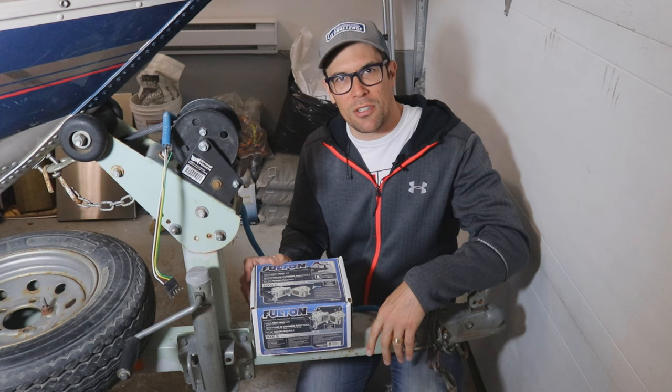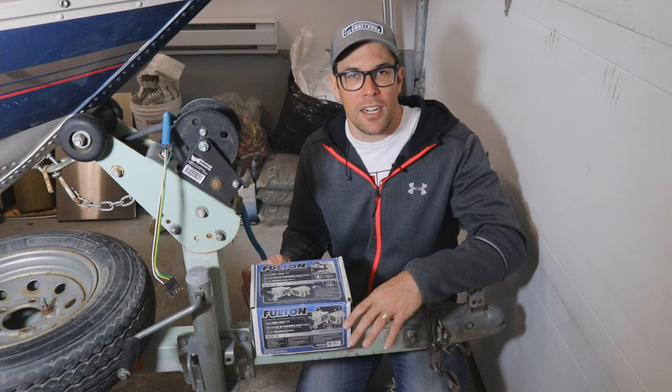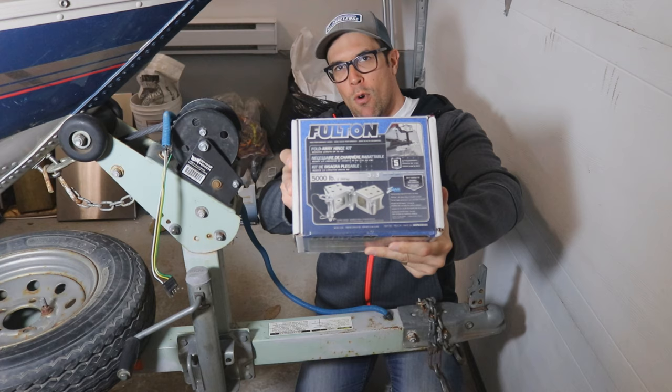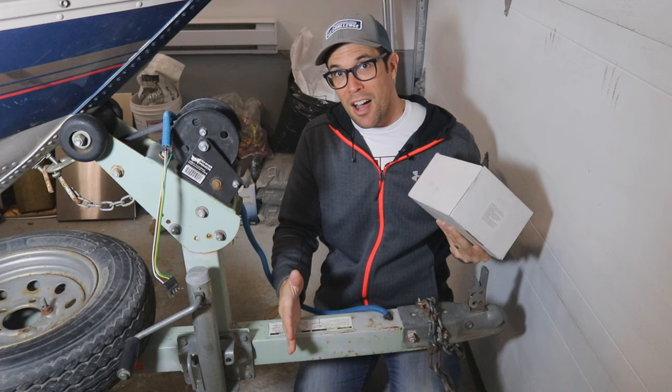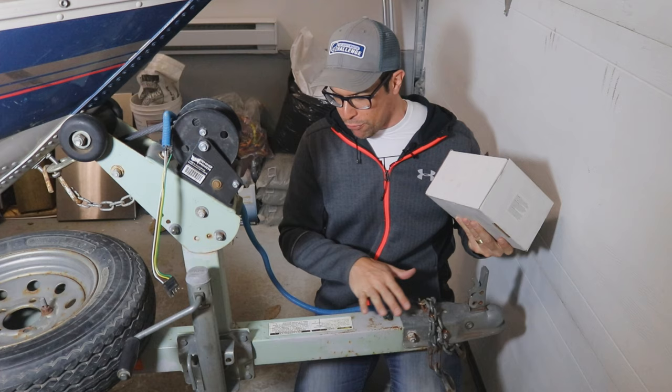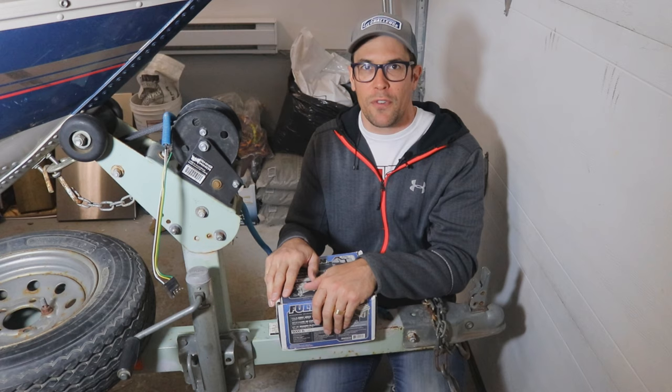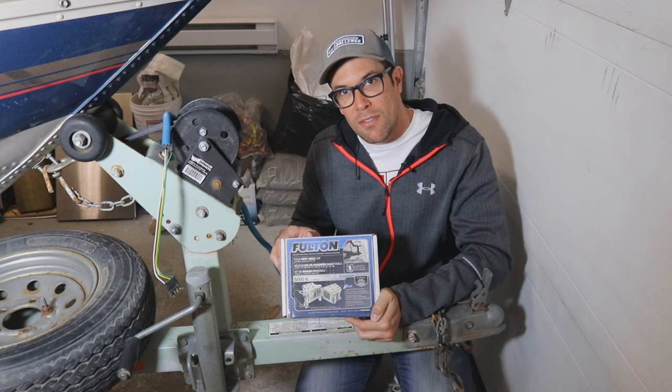Today we're going to be in the garage again doing some more work. I'm pretty excited about this one because this is a pretty big project. This is going to be over the course of several days because we've got to do some painting. I will be installing a fold-away hinge kit for the tongue of the trailer. So today we're going to be actually chopping this off, which is a bit nerve-wracking. We're basically going to go through the process of cutting this off, getting all these parts cleaned up, cleaning up this rust, doing some painting, and basically save myself a foot and a half, almost two feet at the back.